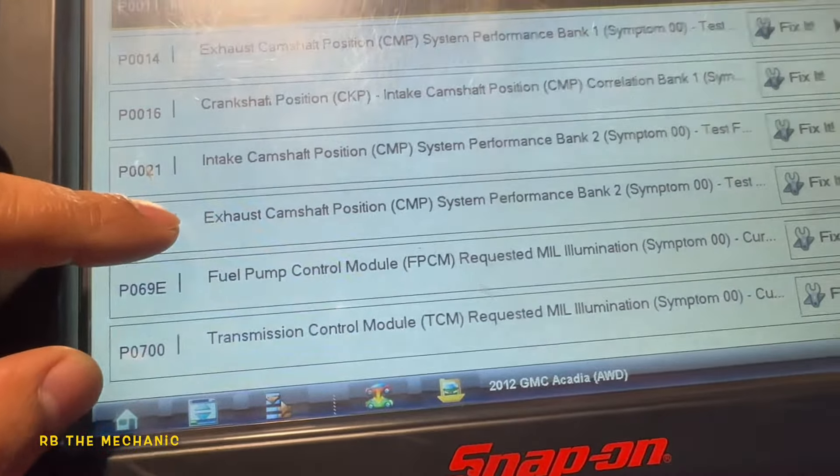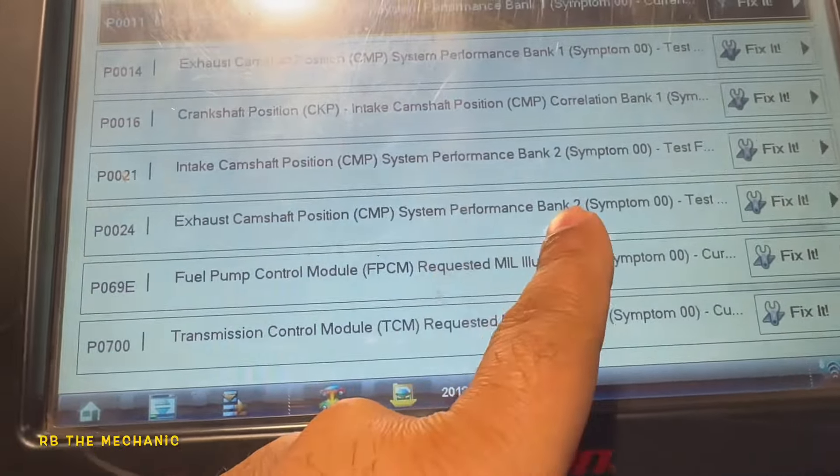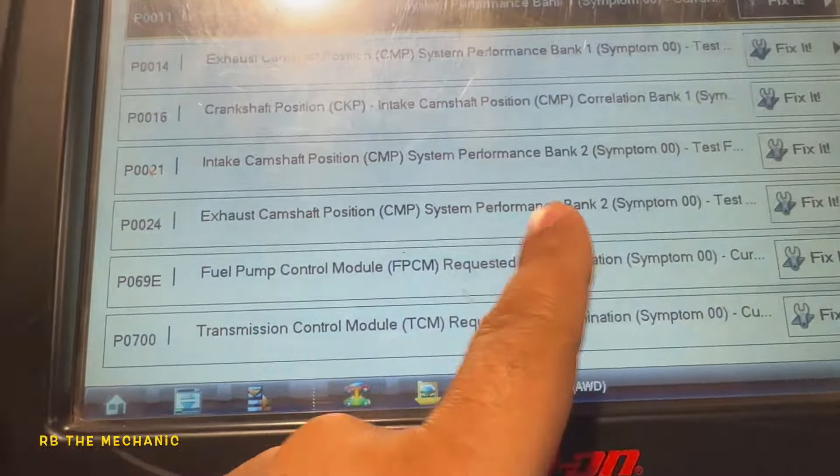Okay, so 2012 GMC Acadia, we got all these codes. We got cam sensor bank 2 exhaust side, we got cam sensor bank 2 intake, and we got exhaust camshaft bank 1.